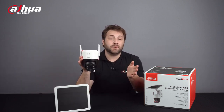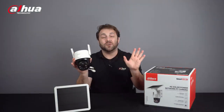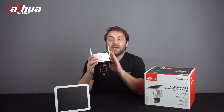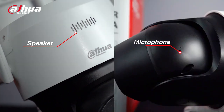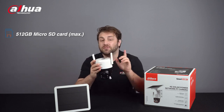The 4G solar power network PT camera offers 2 megapixel and 4 megapixel options for high quality images. It's equipped with smart dual illuminators — two IR lights and two warm lights — which help the camera display clear images in full color and capture videos of critical events. The PIR sensor combined with the human shape filter function can reduce false triggers and help preserve longer battery life. The camera provides a built-in 2 watt high power speaker and microphone which supports two-way talk and can act as an active deterrent. It supports a 512 gigabyte micro SD card max, which meets the requirements for large storage capacity.